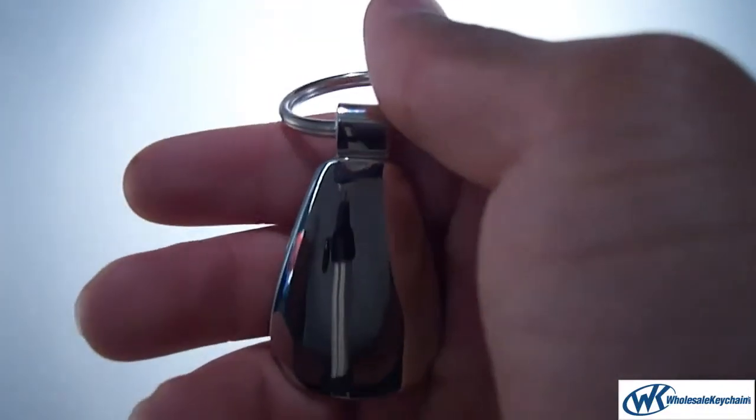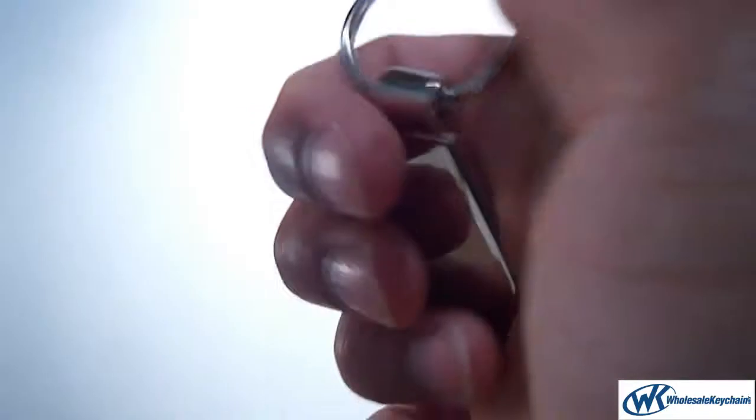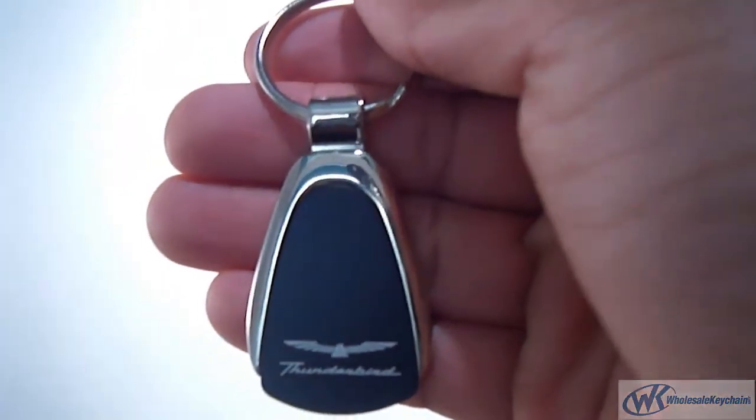You can get this engraved and send it as a nice little gift to a friend or family. So again, this is the Thunderbird Keychain and Keyring Black Teardrop.